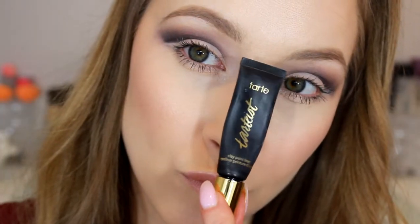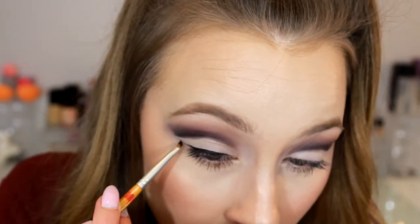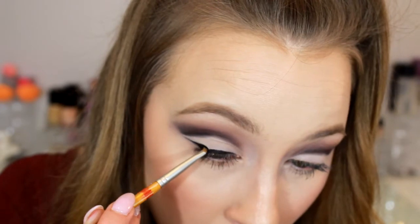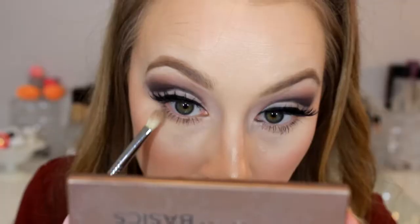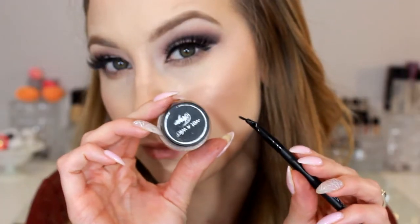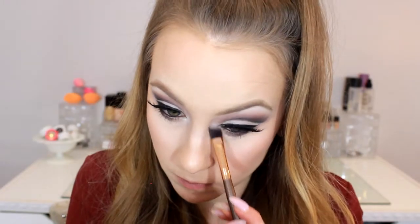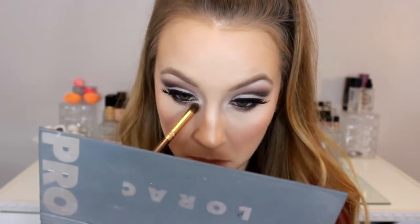Now I'm taking the Tarte Tarteist Gel Liner and adding a little wing. I didn't have too much space since I have small hooded eyes, but I used the space I had — you want a little gap between your wing and your crease. I added the Cocoa Lashes in the style Queen Bee, my favorite lashes, hugging them tight to the lash line. I'm taking the gray shade right under the lash line, adding gel liner to my tightline and waterline off camera, then taking the plum shade underneath the lash line to darken it up. I added the cream shade on my brow bone and inner corner, then added a bit of shimmer using the color Beige from the LORAC Pro 2 palette.